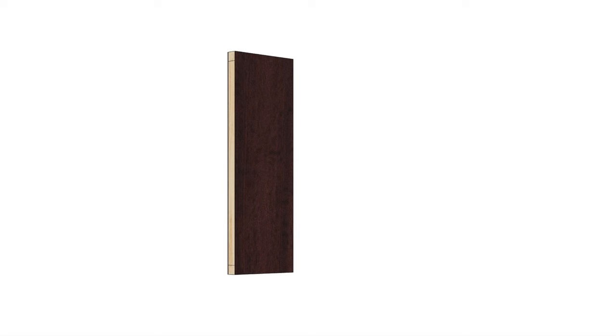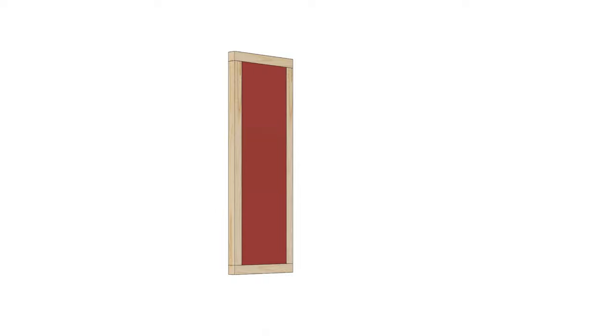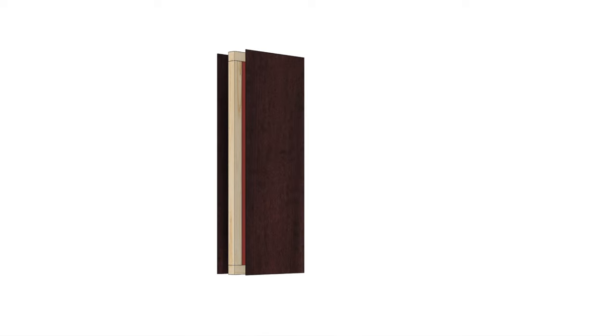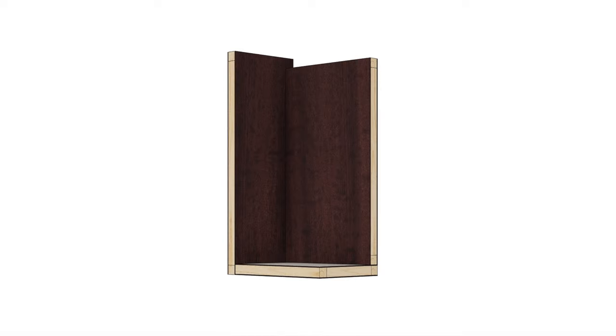I'm going to build some structurally insulated panels, or SIP panels. To do that, I'm going to frame out the panel, fill it with rigid foam insulation, and then sandwich it together with a couple pieces of Luan. I'm going to repeat this process for all the sides of the cabinet and the door.